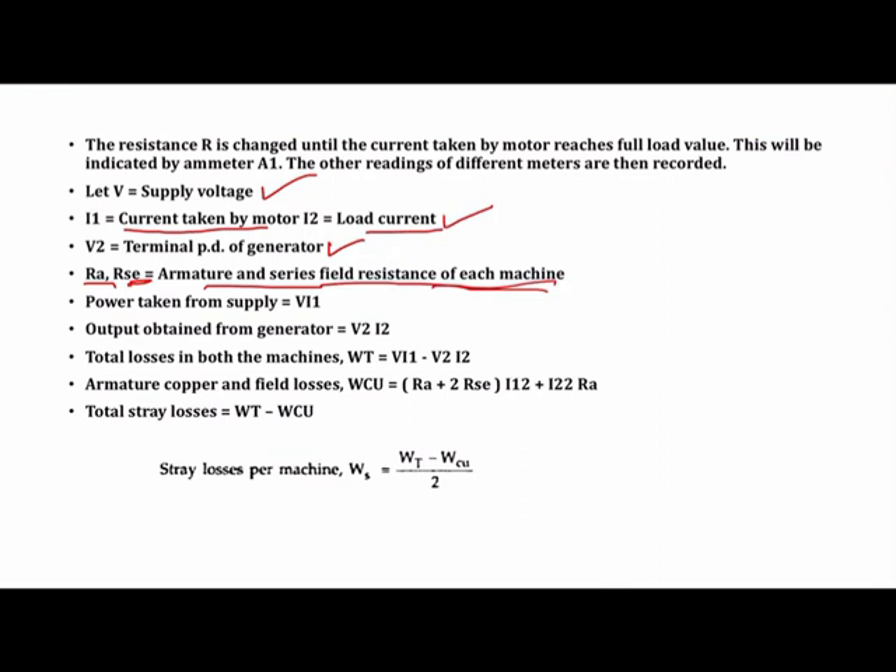The power taken from the supply (input) is V × I1. The output of the generator is V2 × I2. The total losses in both machines equals input minus output, that is: Total losses = V·I1 − V2·I2. Since input power equals output plus losses, the total losses in motor and generator equals input power V·I1 minus output V2·I2.